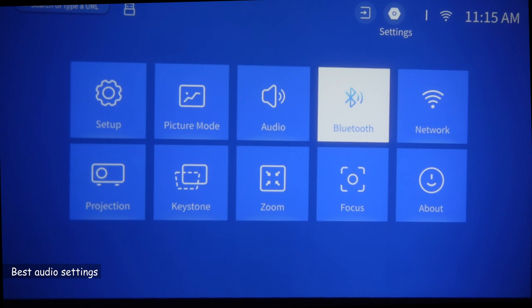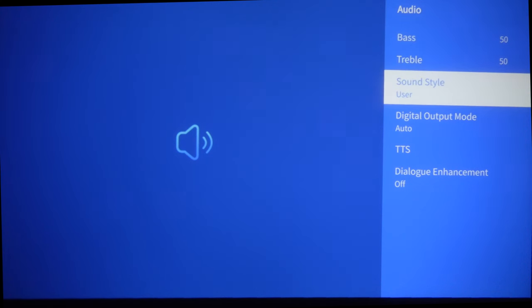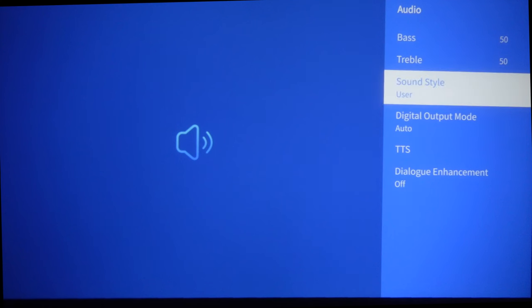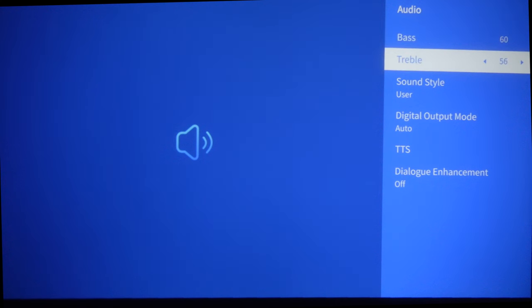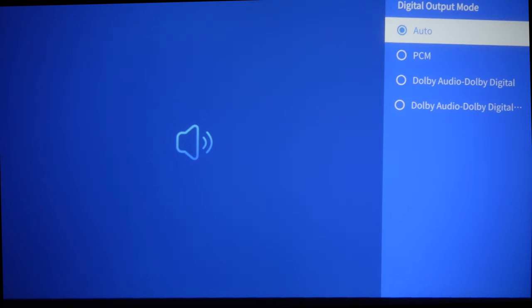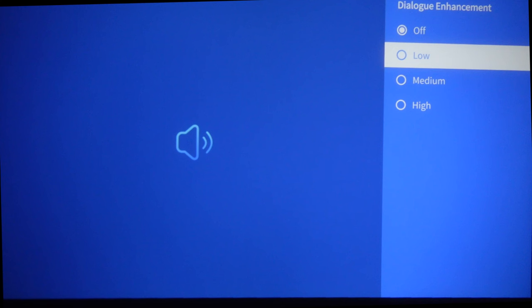Another setup tip is the audio settings. By default it comes with bass at 50 and treble at 50, with sound style set to user. You can select a predefined sound style or keep it on user and adjust bass and treble to your liking — I prefer both a little higher. The digital output mode is automatic, which is good: if your audio output supports Dolby, the projector will switch to Dolby automatically. There is also a useful dialogue enhancement setting — if voices in movies sound too low, set it to low.